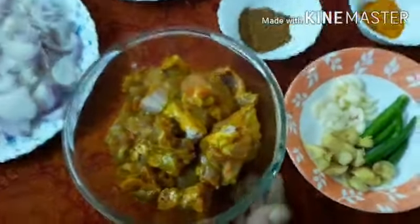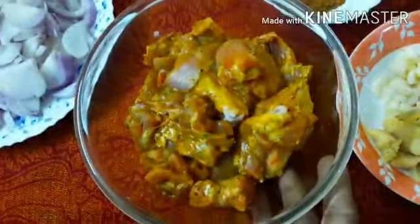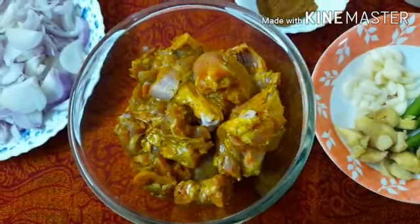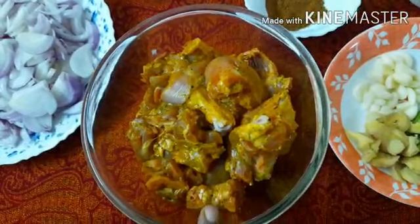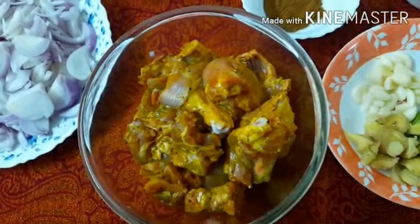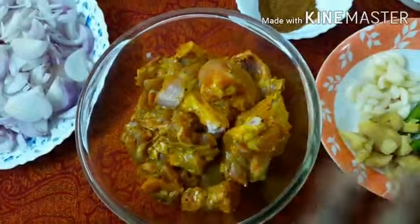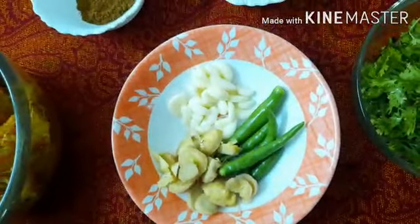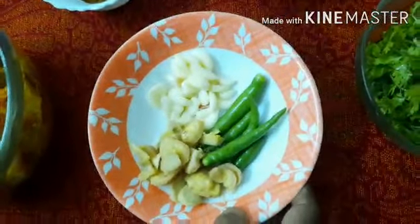We are going to take a small amount of water and apply it to make sure that it is good. We will add some water on top. I am using chia leaves and cumin on the side, and I will turn it over.